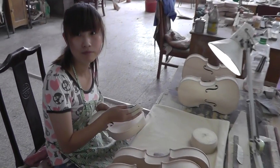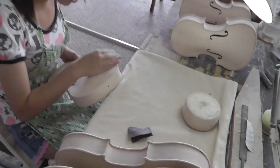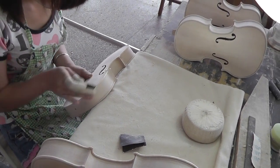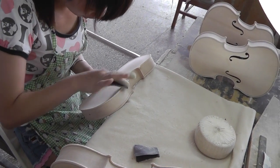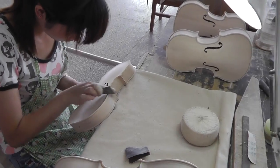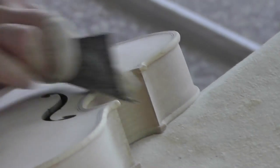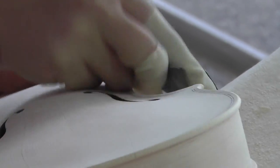Let's see what she's doing. Hi, how are you? You're doing beautiful work. Over here we're seeing it. Yeah, that makes a difference. All by hand.